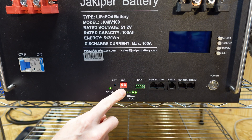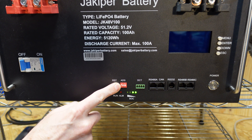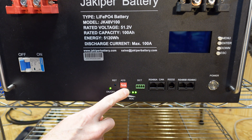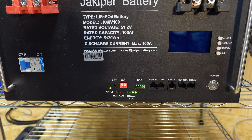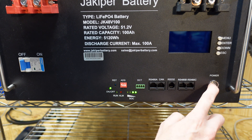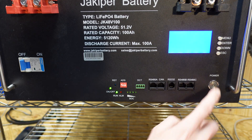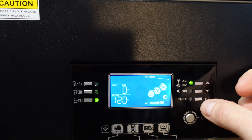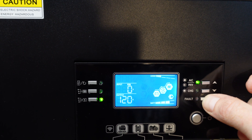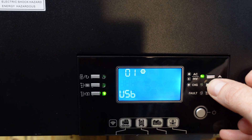On the front of the Jakuper battery, make sure the address switches have number one in the on or up position, and then numbers two, three, and four should be in the down or off position. Once you make that change, go ahead and restart the BMS — you shouldn't actually need to do this step, but we're doing it just to make sure the settings are saved. On the inverter, push and hold the bottom right button to get into the settings menu and go down to setting number five.